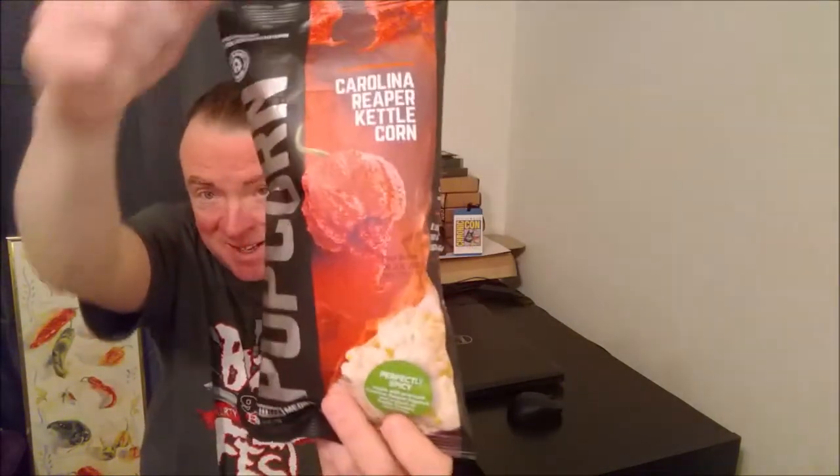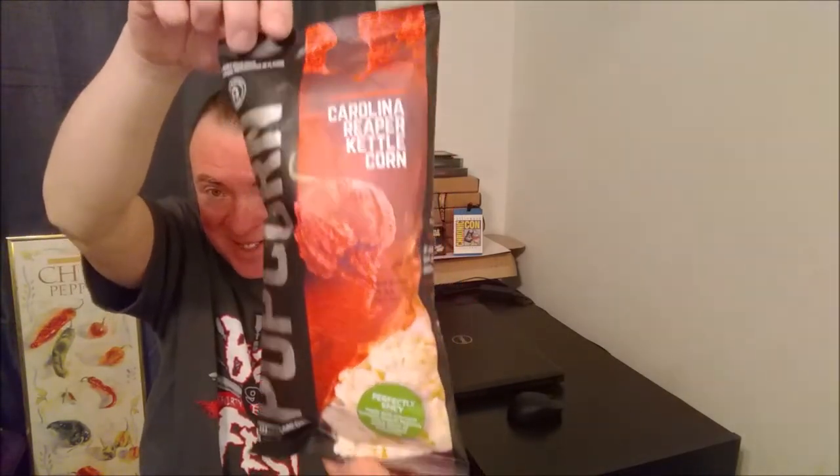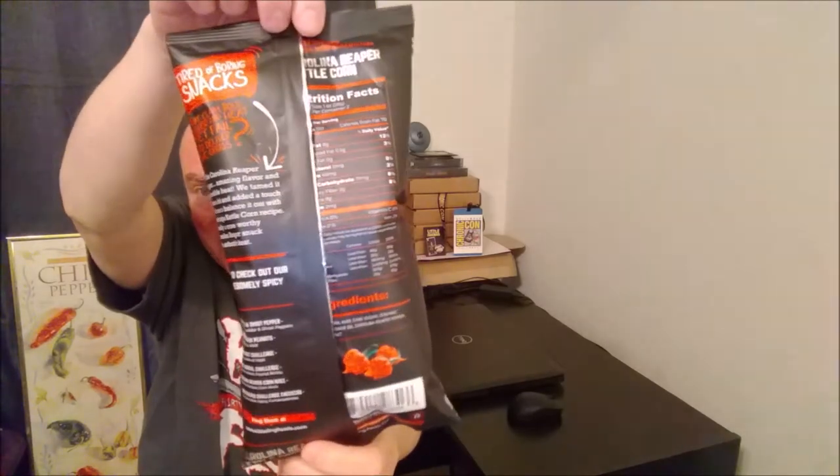There's the bag. Look how scary that pepper is. This branding is outstanding. I love just the look of the bag.